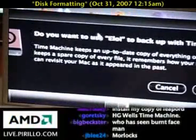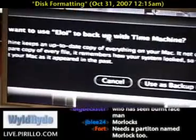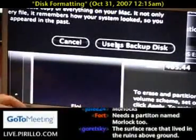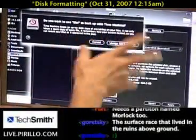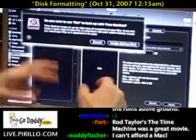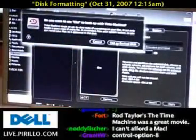Now it's asking: do you want to use 'Eloy' to back up with Time Machine? Time Machine keeps an up-to-date copy of everything on your Mac. It not only keeps a spare copy of every file — it remembers how your system looked, so you can revisit your Mac as it appeared in the past. Yes, I wish to use it as a backup disk. I'm going to zoom out a bit — I'm reversing the color scheme to get more dynamic contrast using black rather than the normal gray.